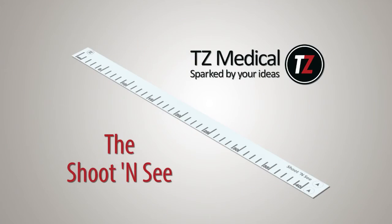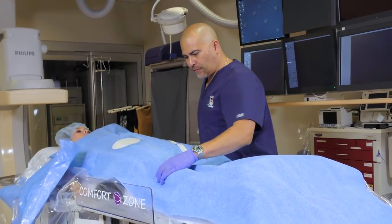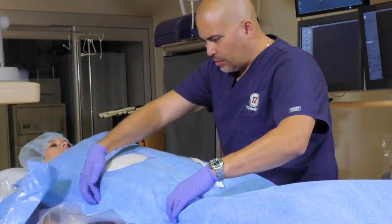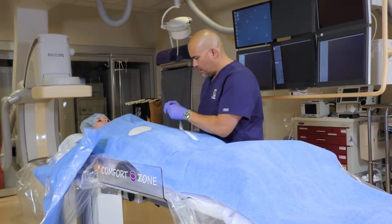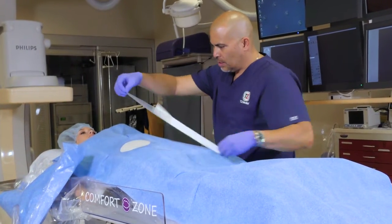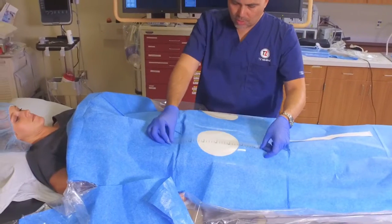One of TZ Medical's newest products, the Shoot and See, is a flexible, medical-grade tape for use during any vascular procedure involving radiography or fluoroscopy. Applied to the skin or drape before the procedure, the radiopaque markings are visible both to the eye and under fluoroscopy, which allows for quick cross-referencing between the inside and outside of the patient's body.